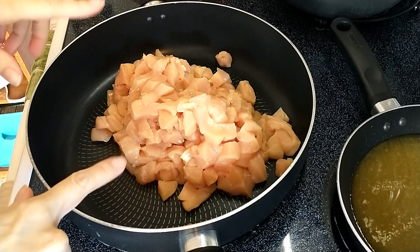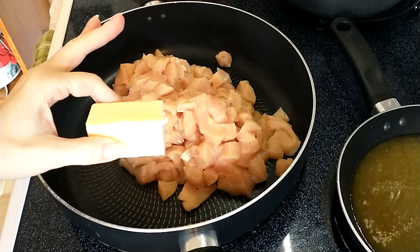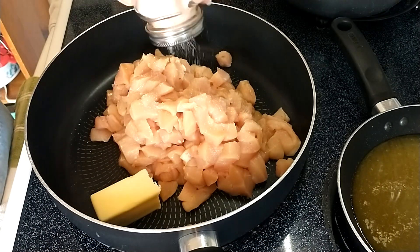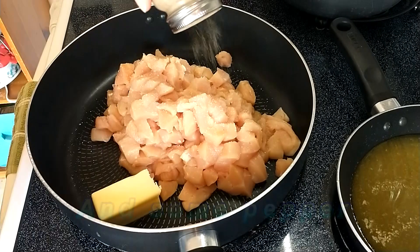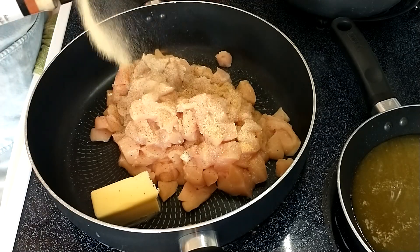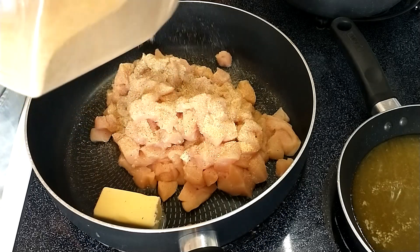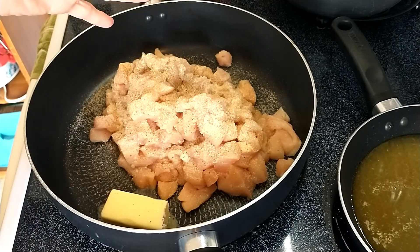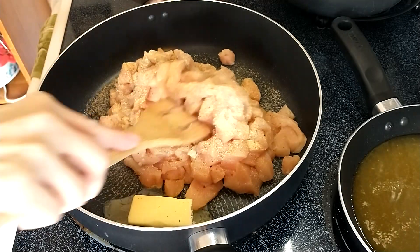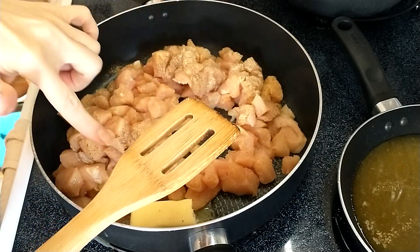I've got four chicken breasts in here, cut up and cubed. I'm going to turn the burner on high. Four tablespoons of butter, plenty of salt, garlic powder, onion powder. Now you could sauté onions and garlic for this recipe if you wanted to. I'm just trying to make the easiest version possible. I'm going to cook this until the chicken is done and all the liquid is evaporated except for the butter.